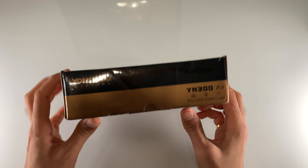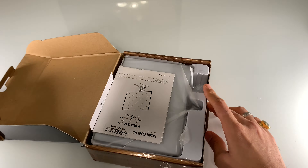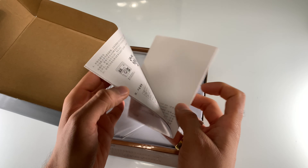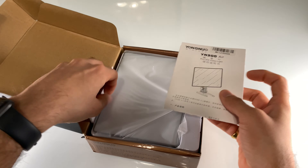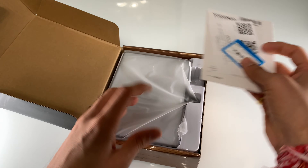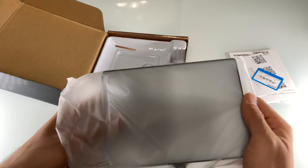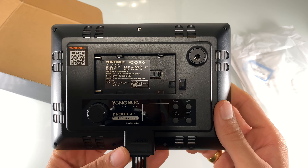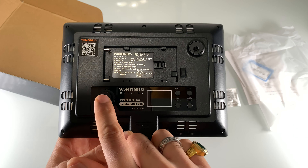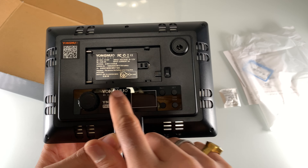Without waiting any further, let's get started and see what's inside the box. You open the box and there is an instruction guide, a warranty card, and then the light itself. It pretty much supports the F750 battery. There is an on/off button as well as a rotator to increase or decrease the intensity of the light.